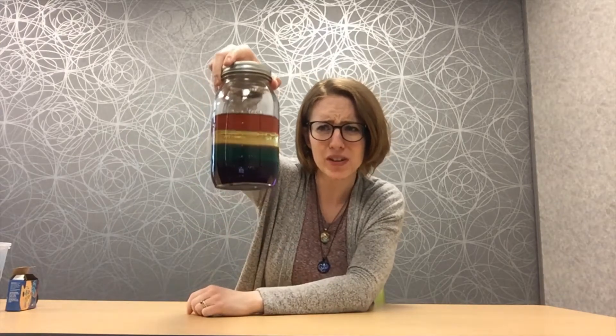Hi everyone! My name is Bethany and today we are making something really, really cool. We are making a rainbow in a jar. Did you know you could do that? How cool is that?